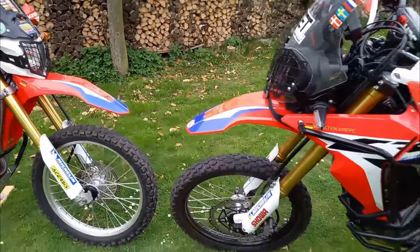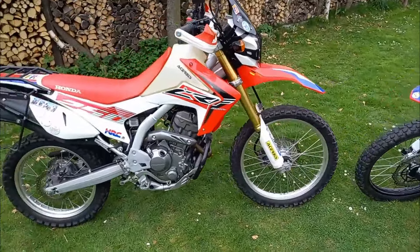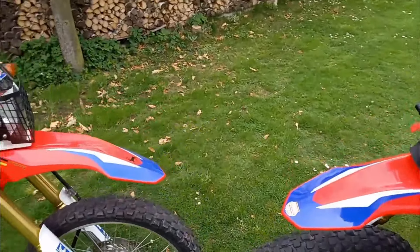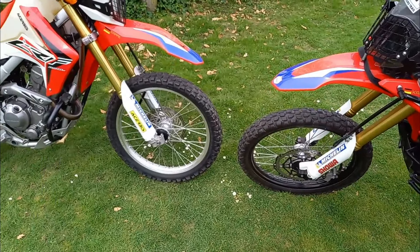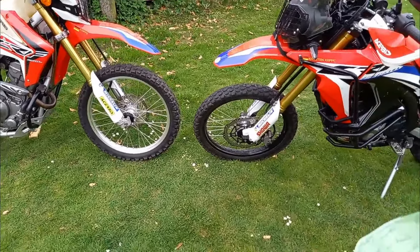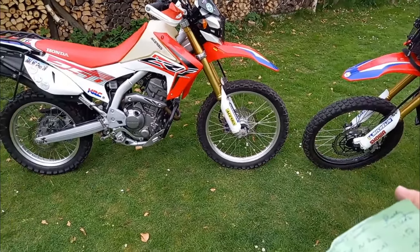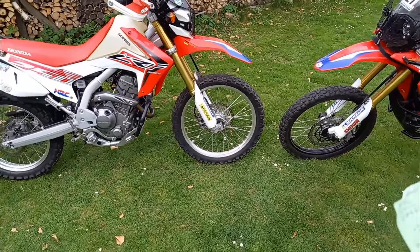Wir sind mit den Umbauten soweit durch. Im Grunde habe ich nichts umgebaut, nur Anbauten gemacht: Windschild, Handschutz, Griffheizung und das Gepäcksystem, sowie einige Schutzeinrichtungen wie Lampengitter. An der T700 habe ich wesentlich mehr umgebaut. Meine Empfehlung: wer eine 250er hat, sollte die nicht verkaufen, nur weil es die 300er gibt. Die 300er hat 27 PS, die 250er hat 23 PS, mit einem Zwischenmodell bei 25 PS. Auf Testfahrten habe ich keine großen Unterschiede in der Motorleistung festgestellt. Mit der 250er komme ich überall hin und durch.